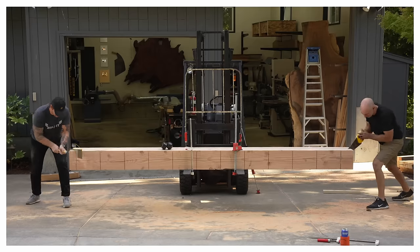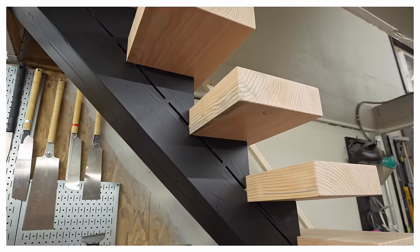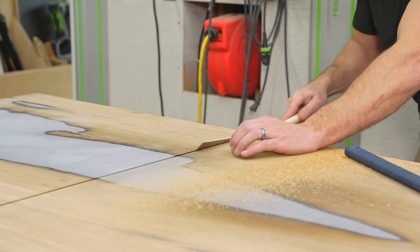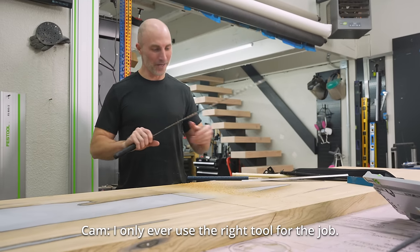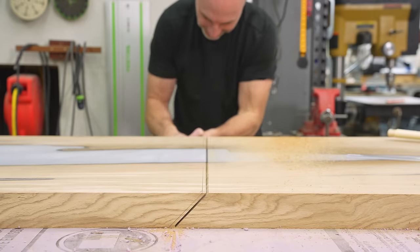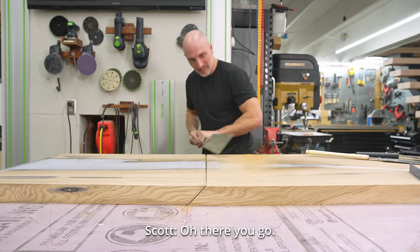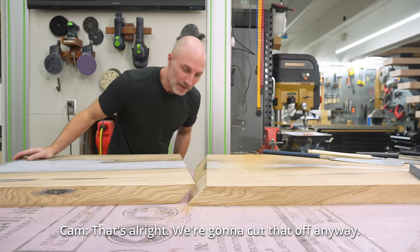I recently built a timber frame style staircase for my shop and really struggled because I didn't have the right tools, so I got a handful of new tools from Shelter Institute — a high-end timber framing company. The problem is I haven't had a project to use them on yet. Scott could tell I was a little over-anxious to work one of them into a project. 'Are you just looking for an excuse to use the big new saw?' 'How dare you. I only ever use the right tool for the job.'